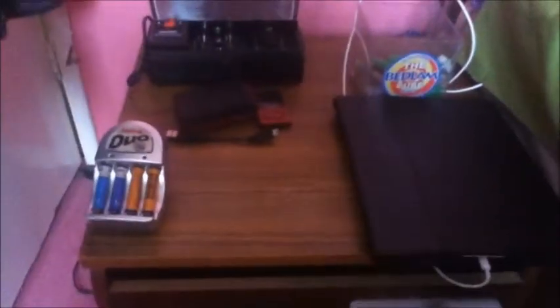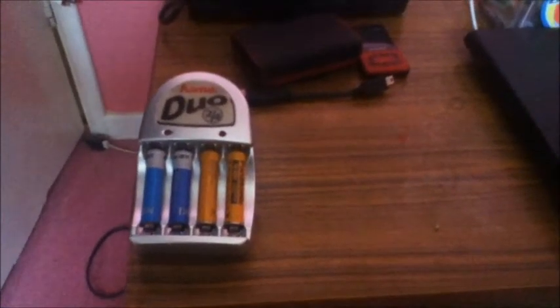At the moment this inverter is connected to a double power point on the front of the battery box. You can see there is a battery charger plugged in on the right, and another battery charger over here which is charging some C sized batteries and a 9 volt battery. On the table we have a battery charger with triple A batteries in it, and some MP3 players.